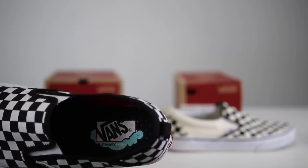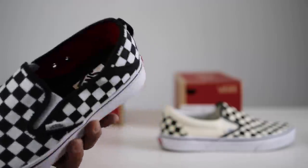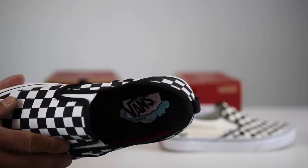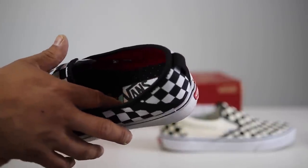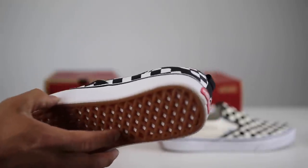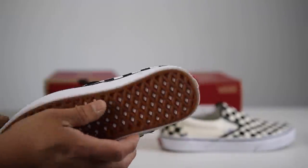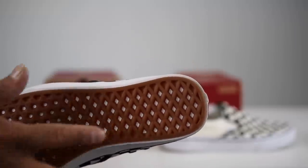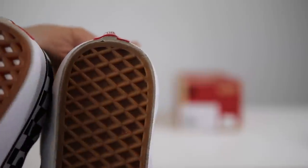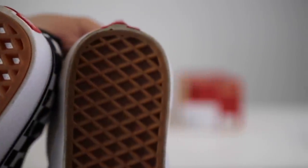The Comfy Cush technology looks like a little pillow cloud in the bottom of the insole, and that little blue whoosh indicates that it is Comfy Cush. On the bottom of the shoe there's also a little white cushioning underneath. The Comfy Cush is not just the insert on top — it's actually the midsole of the shoe, a softer type material rather than rubber, and it's exposed on the bottom versus the regular pair which is obviously just rubber.